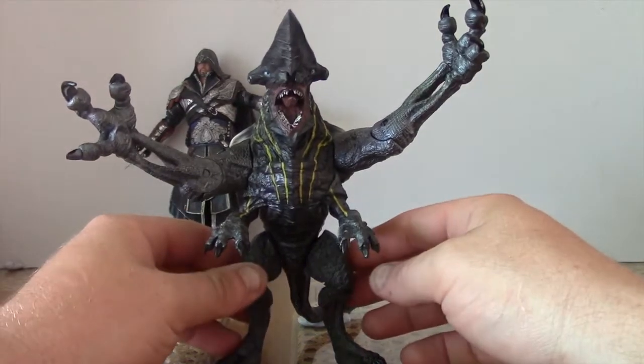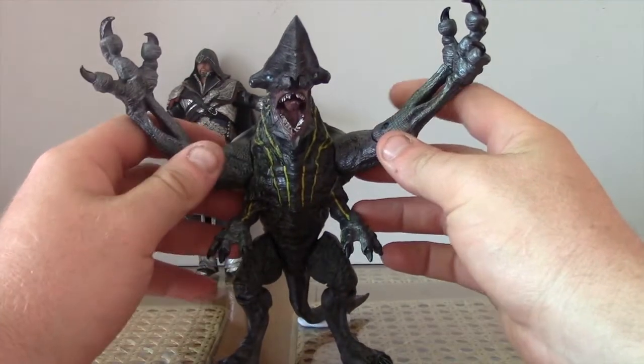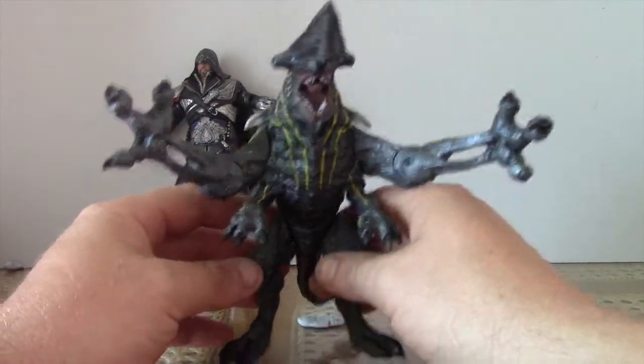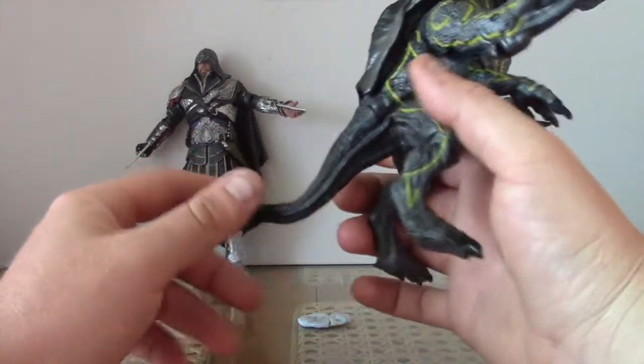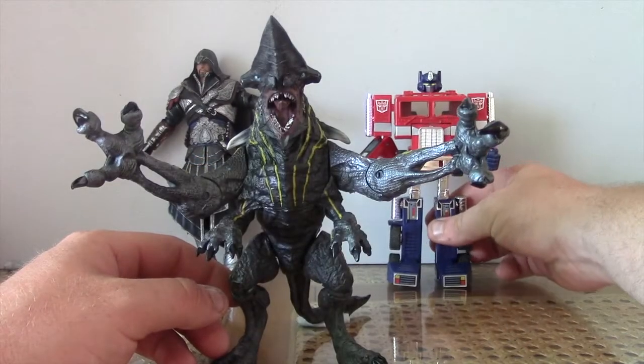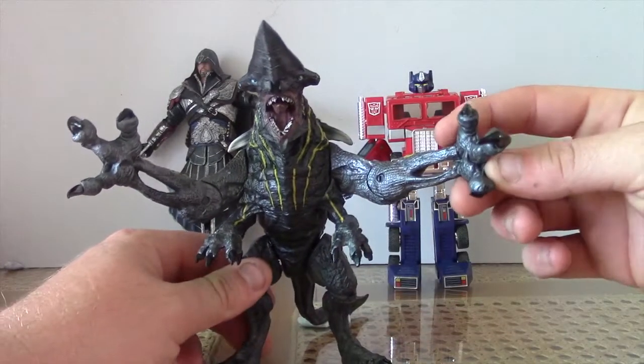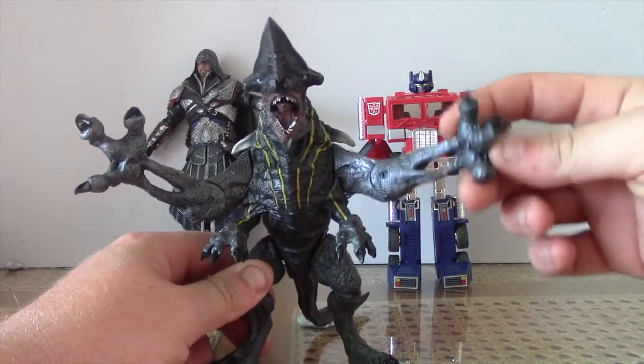I seriously recommend this. I haven't actually been able to find one in any Australian stores, believe it or not, so I did get this one from Big Bad Toy Store. Alright, thanks guys — Optomic Prime here signing out. Like, share, comment — you know what to do. Bye!